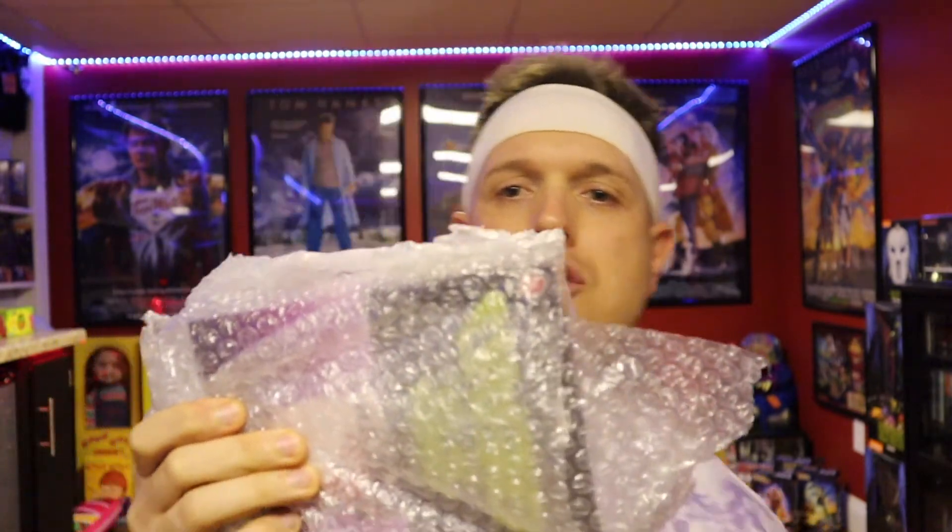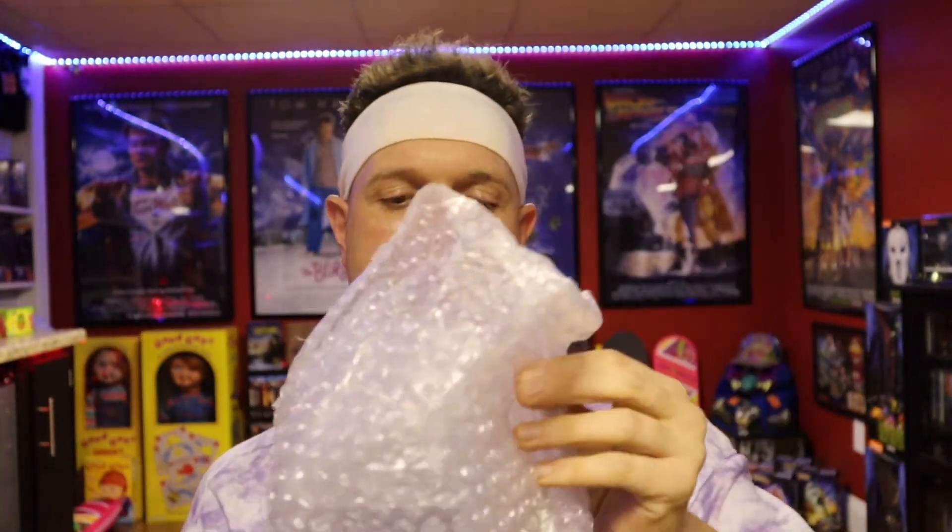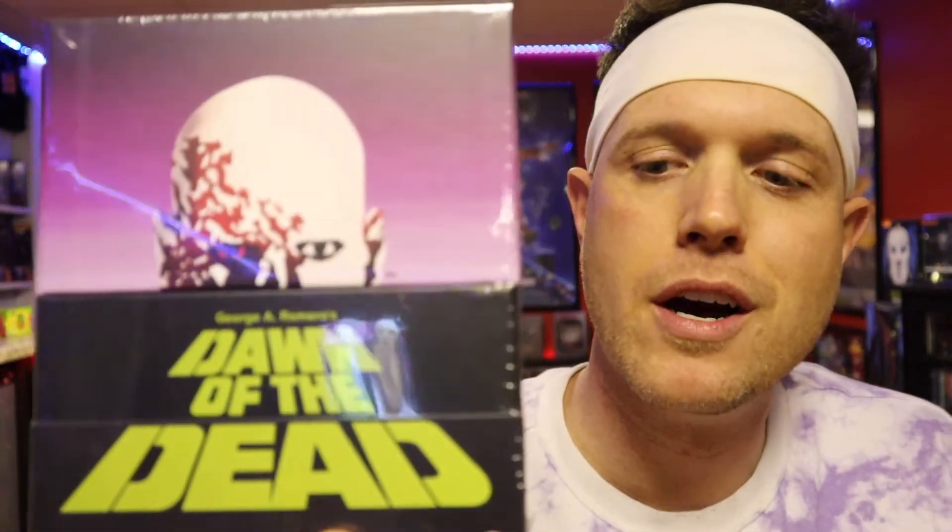I will take this little trusty knife here and we're going to open this up and see what's inside. So we're opening this bad boy up. We got a little pamphlet in here that says Shocktober on it, and this is packaged really nicely.